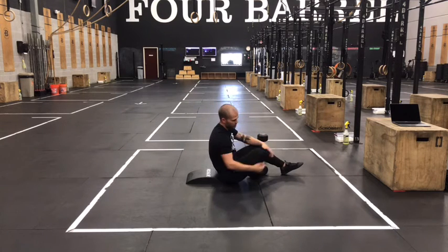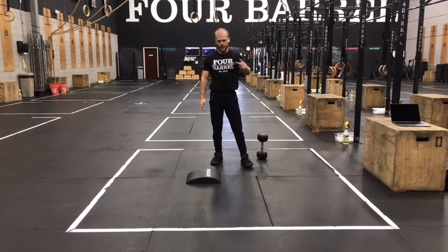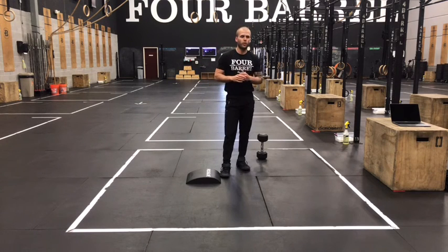Ten minutes, two of every movement, four of every movement, six, eight, all the way up until we time cap out. Your score today will be rounds and reps. Good luck, and we'll see you back for our last week of MRF prep this Saturday.